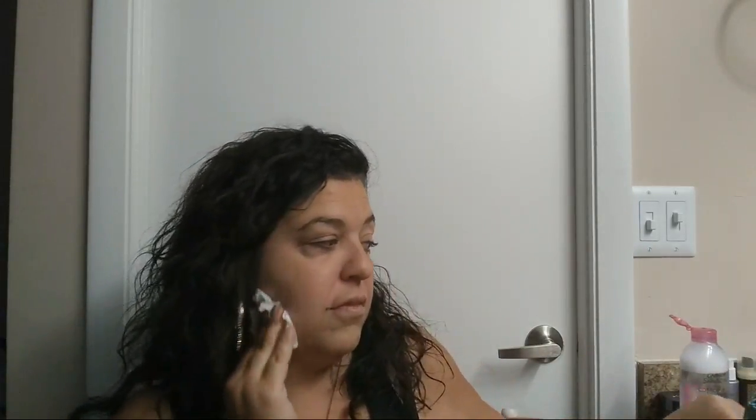You guys have to try the Wet and Wild Photo Focus foundation — it's fabulous. I'm so upset that I ran out of it because that's my favorite for everyday makeup. I do have some higher-end foundations but those are full coverage, and you don't really need full coverage for everyday makeup. Let me make sure I have this all cleaned off so we have a nice canvas again.